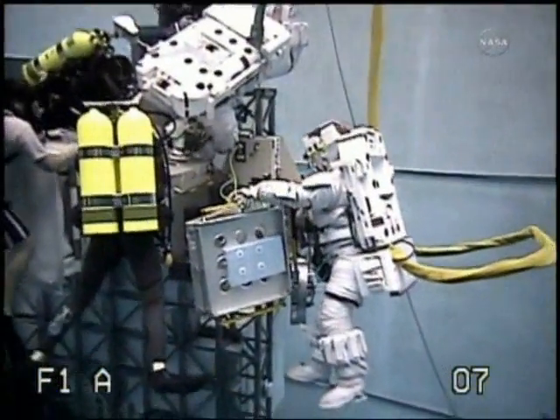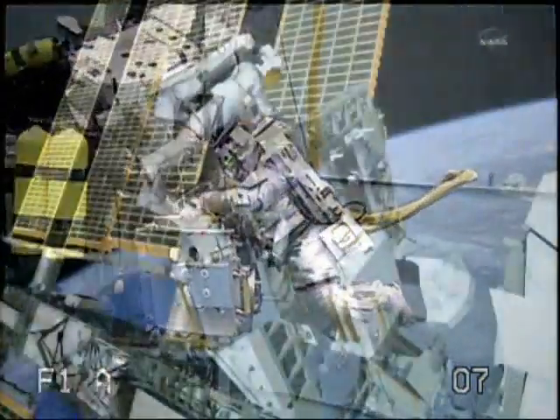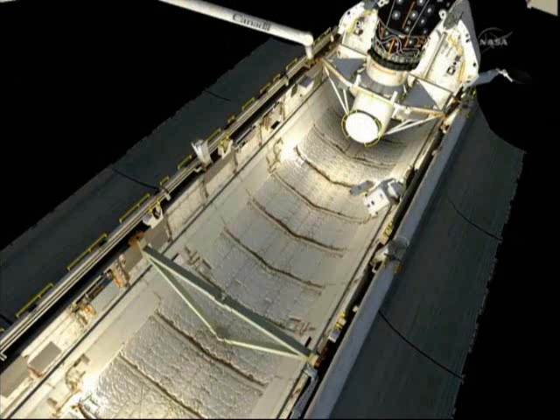Here's some footage from the Neutral Buoyancy Lab of Drew and Greg practicing this. Once they have the experiments both stowed on their body restraint tethers, they will translate down to Endeavour's payload bay. Greg will work on the starboard side of the payload bay and Drew will work on the port side, transferring the MISSI experiments from their body restraint tethers to the sidewall carriers for the return trip home.